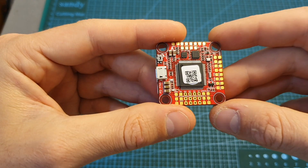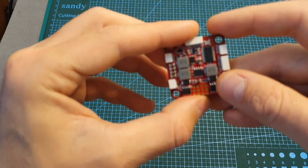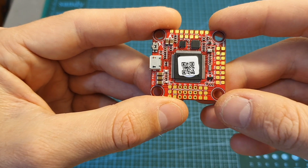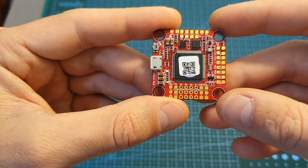Overall, the HGLRC Forward F7 flight controller seems to have some pretty interesting features and I'm looking forward to seeing how it performs once the weather clears up. In terms of pricing, it costs $40, which is a pretty reasonable price for the features it has.